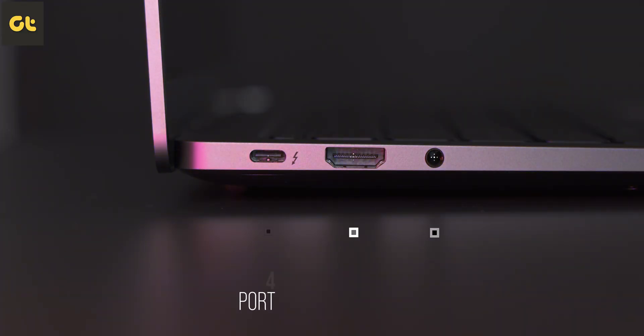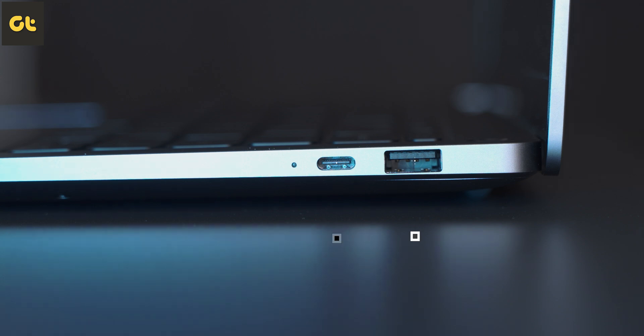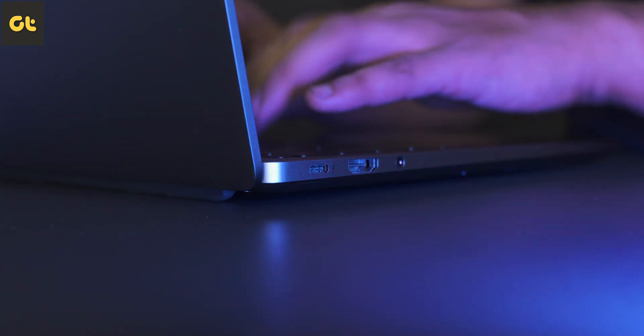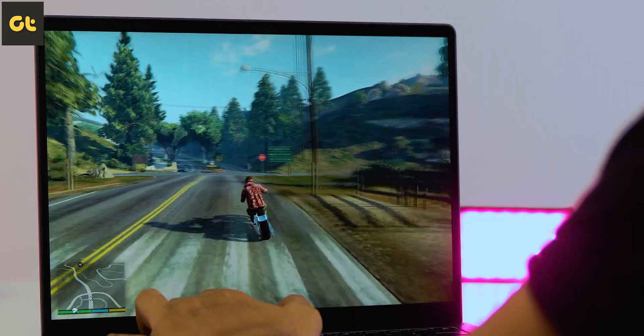In terms of I/O, the laptop features a Thunderbolt 4 port coupled with an HDMI 2.0 port and a 3.5mm headphone jack on the left side. Over on the right side, you get a USB 2.0 port coupled with a USB Type-C 3.2 Gen 2 port. Both the Thunderbolt 4 and USB-C port can be used to charge the laptop. Personally, I think Xiaomi could have included a USB 3.0 port — USB 2.0 is pretty amateur cost-cutting. But if you're just using it to connect a peripheral like an external mouse, it's fine.